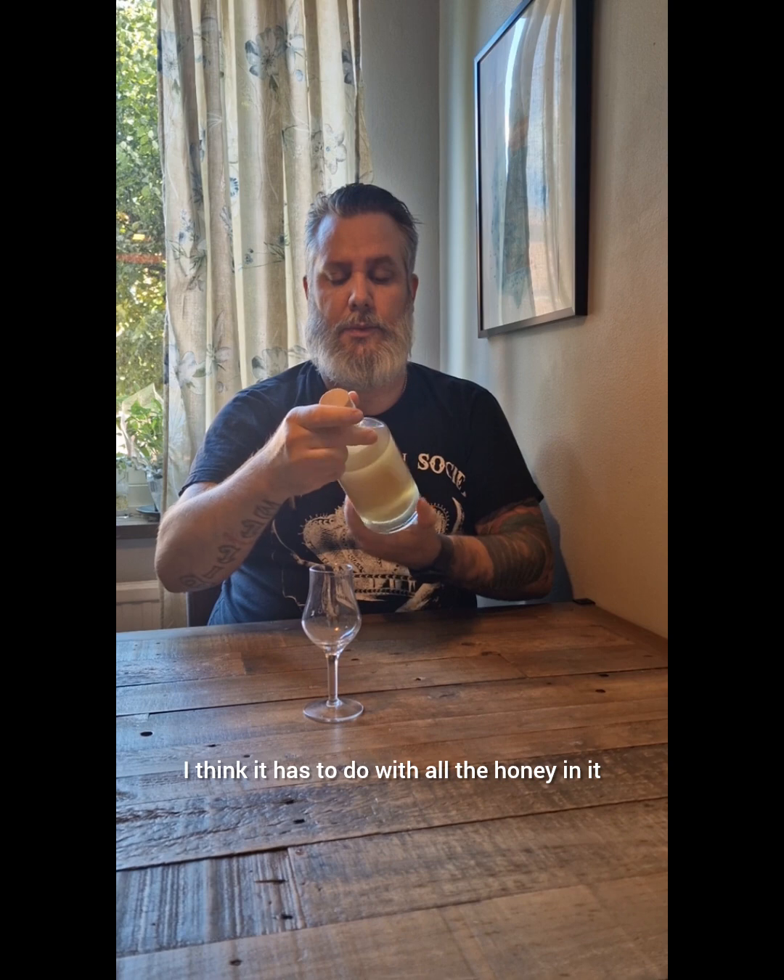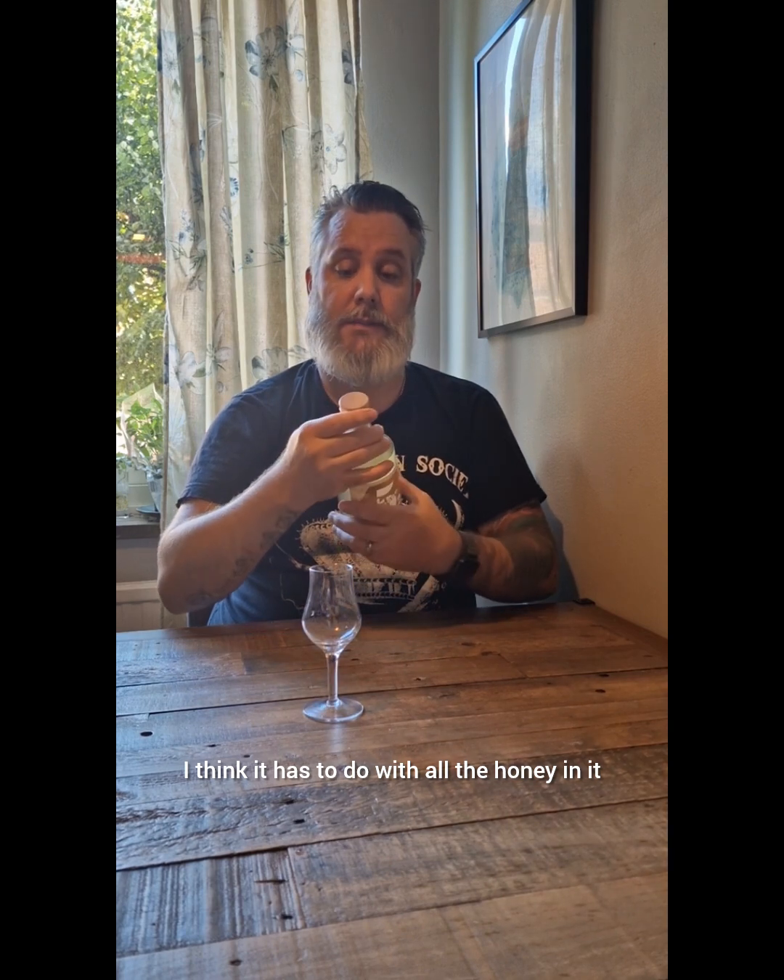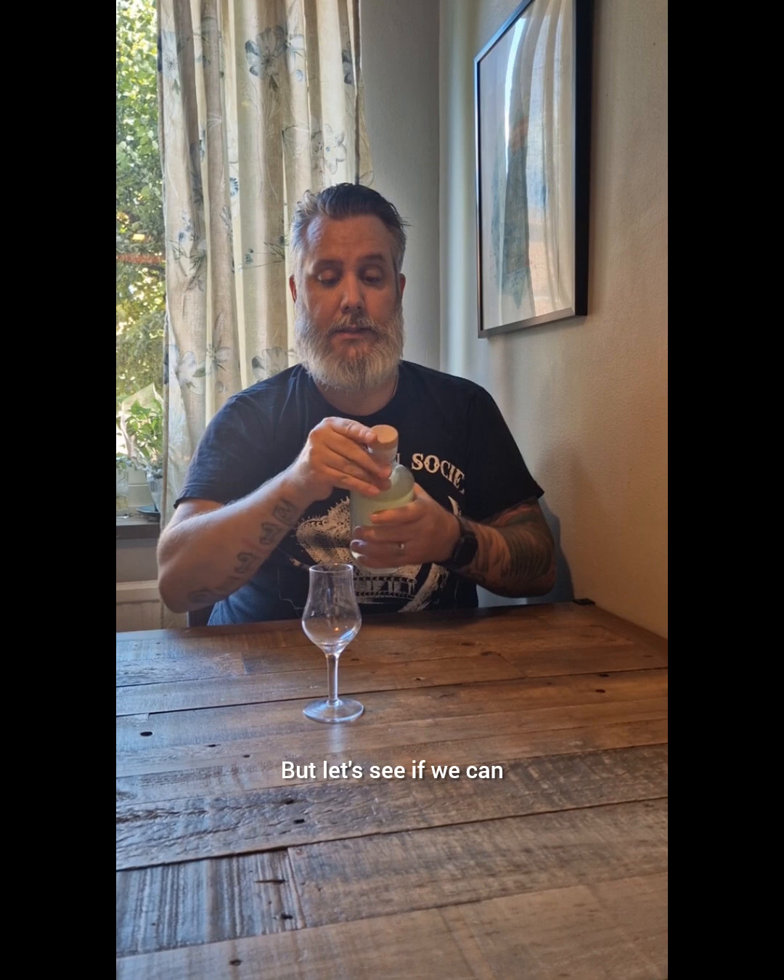It's a bit murky, but I think that has to do with all the honey in it.